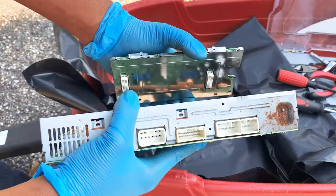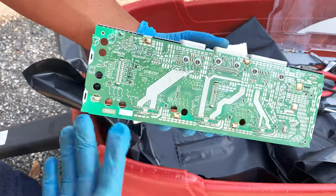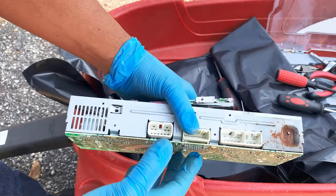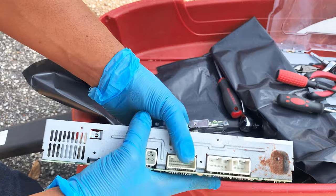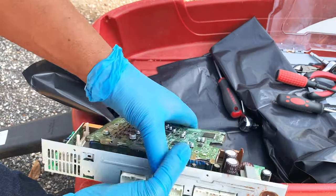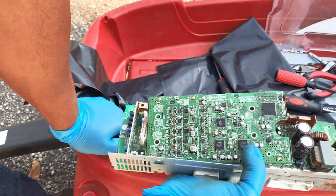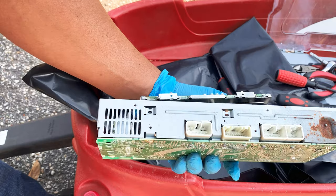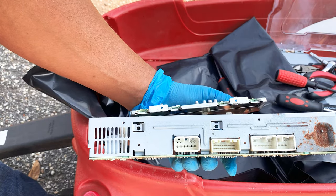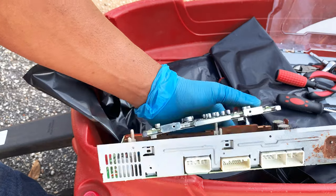Alright guys, so what I'm about to do now is put everything back together. I'm not going to record it because that's going to be a timely process. Just want to get everything back together, connect it up to the vehicle, and take it from there — see how she works. If it doesn't work, then we'll proceed with the next step, which would be to purchase a replacement.